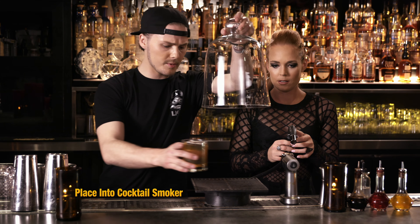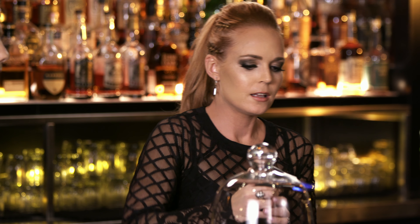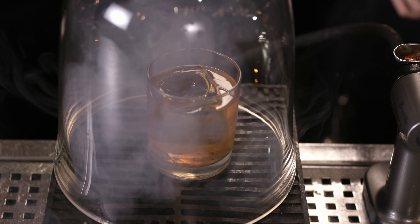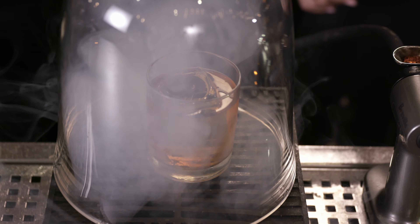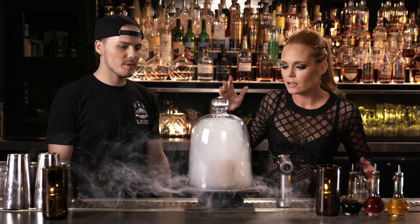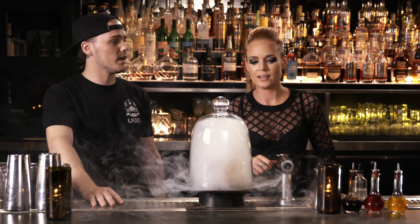All right, time to smoke her up. We're going to load this down up in here. Once you get it all embered up, you're good to take it off. Grapefruit zest, orange zest, smoking it, branding it — a little bit of everything. What is this, like a $50 drink? $12. Really? It should be $50 — that's a lot of work. $49.99.